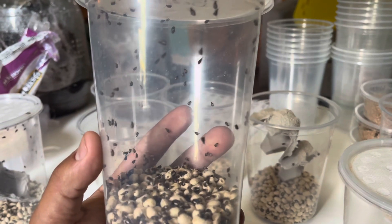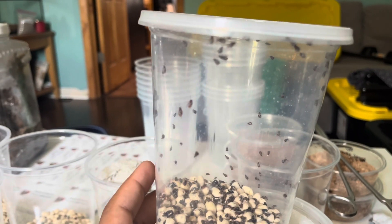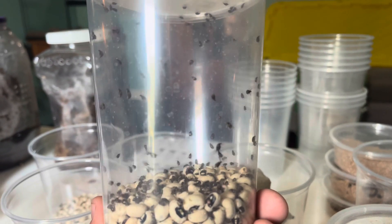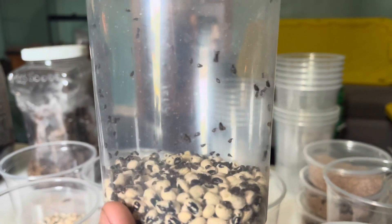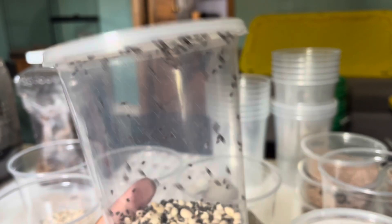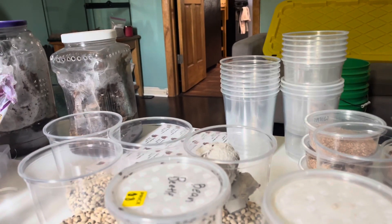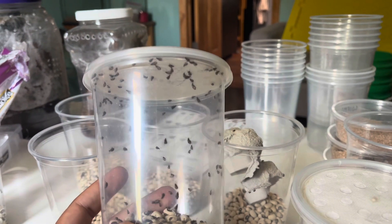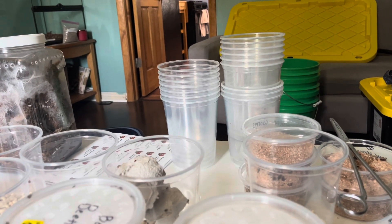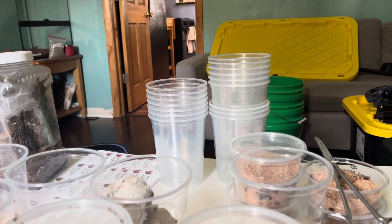Bean beetles are a new alternative that's not commonly known, even for dart frog keepers. I haven't seen them at any shows this year — not even at Tinley when I was there, and not at the smaller shows either. If you're interested in a new feeder, definitely check out bean beetles — they're one of the easiest to get into. We will be shipping these guys in an eight-ounce container with beans at the bottom, along with a 32-ounce cup and a vented lid on the eight-ounce container, so you can just transfer them over.